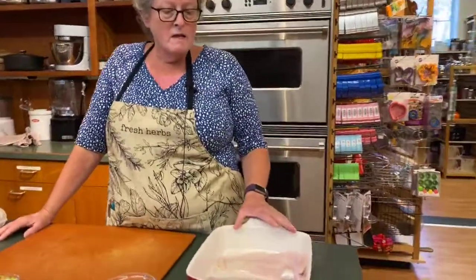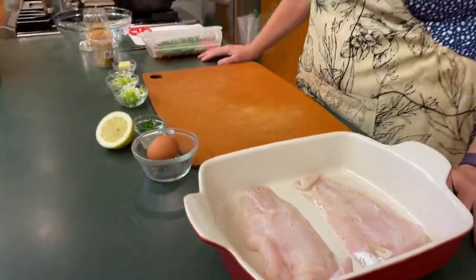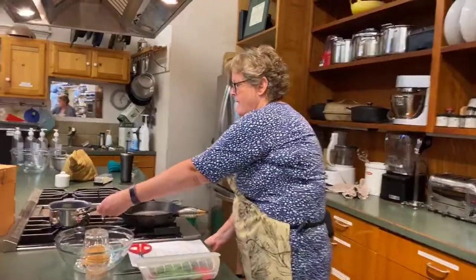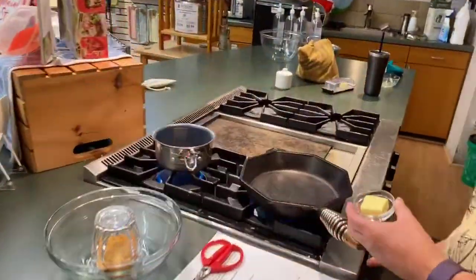Tonight we're making baked stuffed haddock. Maine has such great seafood, and in the summer you can get great fresh seafood pretty much all over the place. It's really simple and really quick, as you will shortly see. I'm going to melt some butter in a little pan and also get some butter melting for the stuffing.